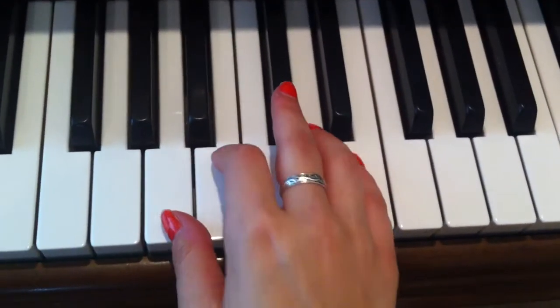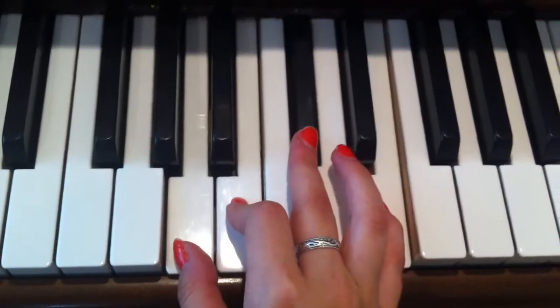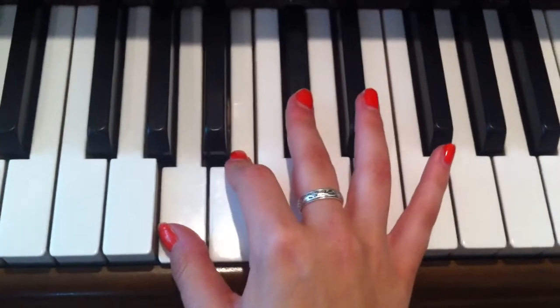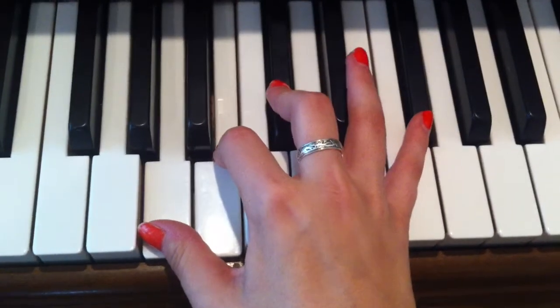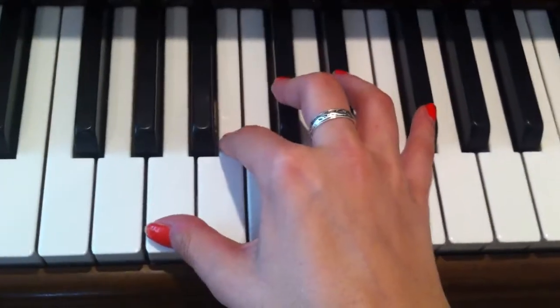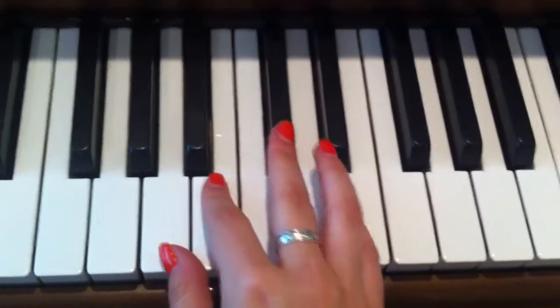Play A, B, C sharp, and E all together. And then you're going to play these notes again, except your pinky is going to go to the F sharp, and this finger is going to go to E flat or D sharp, whatever you prefer. Then you play that all together.